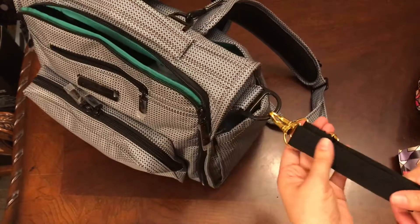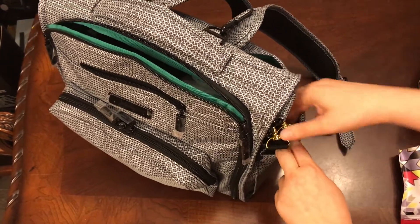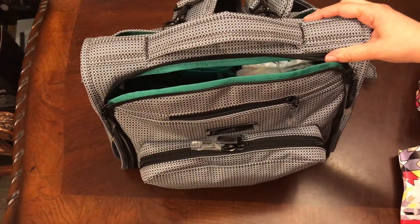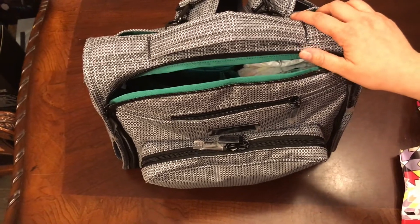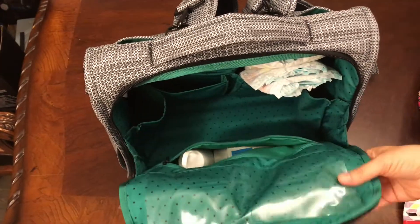I do have some stroller clips on here — I took these from my Skip Hop bag because these are the only stroller clips I have. They came with my Chelsea backpack and the Skip Hop bag, and I just use them for whatever bag I'm using at the time.